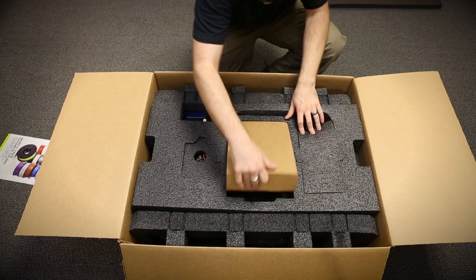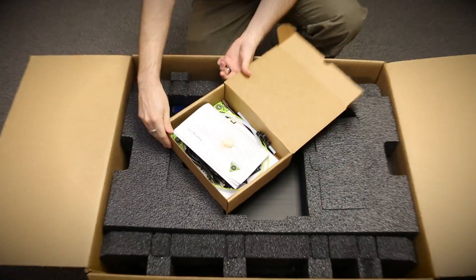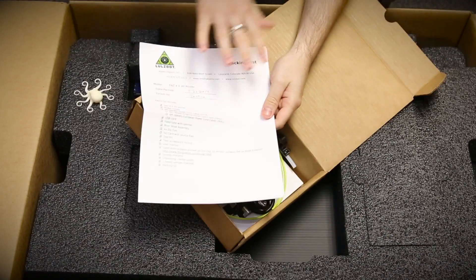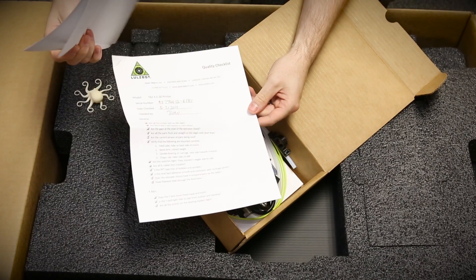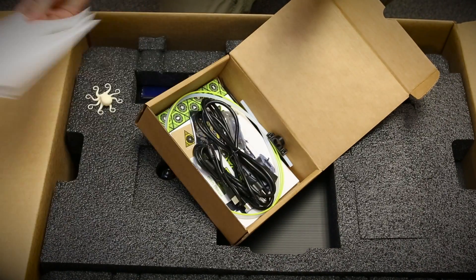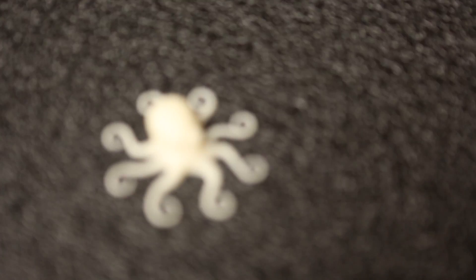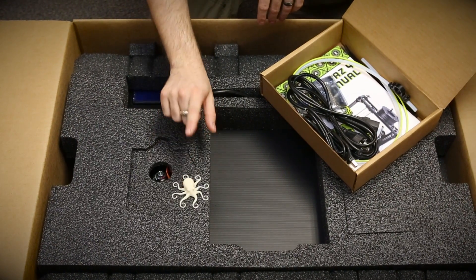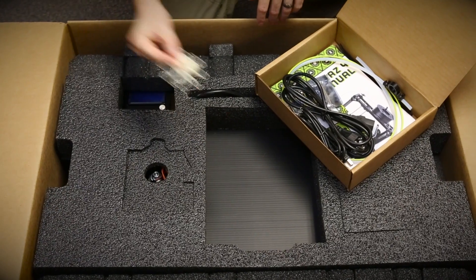First up we've got this box here in the middle which will have all your accessories and things like that. If we open it up we can see the packaging list — this is what LulzBot uses to make sure everything is in here, kind of like their QC checklist. We also see this little octopus. Interestingly, this was printed on this physical machine. Each one gets a test before leaving the factory so we know the print quality firsthand.